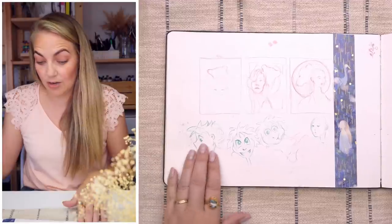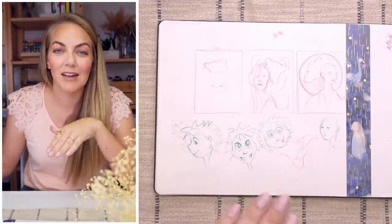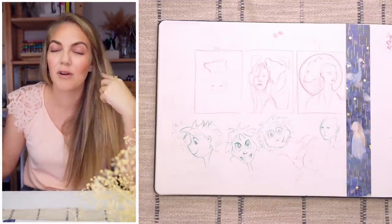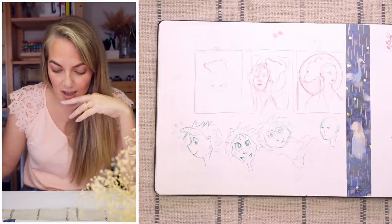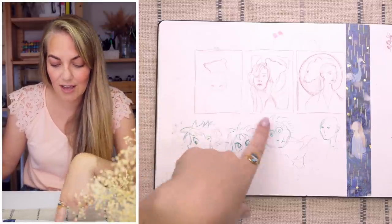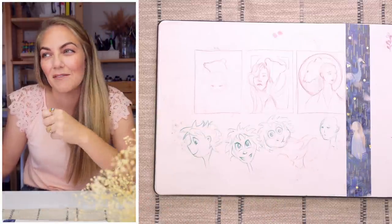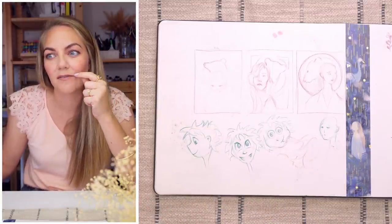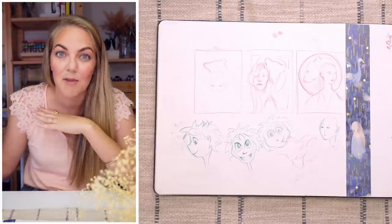These are some really creepy-looking characters. I'm never very good at character design — I've always tried to draw from my mind but I find it really tricky. I'm trying to get better at it all the time; it's something I hope to one day achieve, and feeling happy and proud of something created from the mind would be amazing.